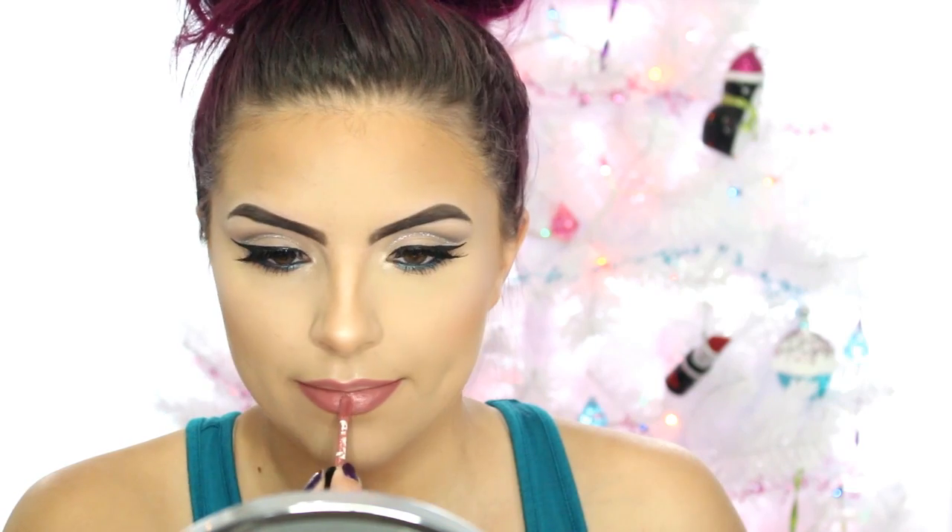Moving on to lips — I'm lining them with this MAC pencil in the shade Soar, just a nude pencil. I thought with the bright color on the lower lash line I would do something nude, but you can definitely go dark, vampy, or bold — especially for New Year's, whatever you want to rock. Then for lipstick, I'm using one from the Balm; I'll list the exact details below. And once you have your lip color on, this look is complete.